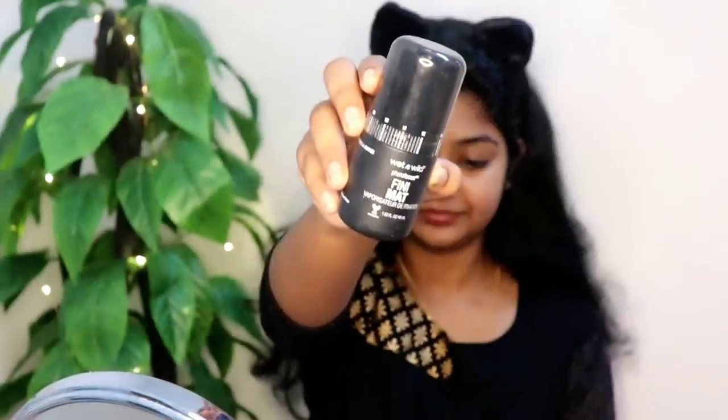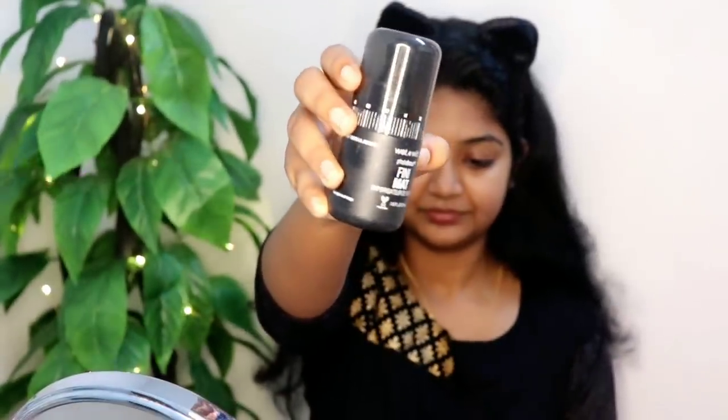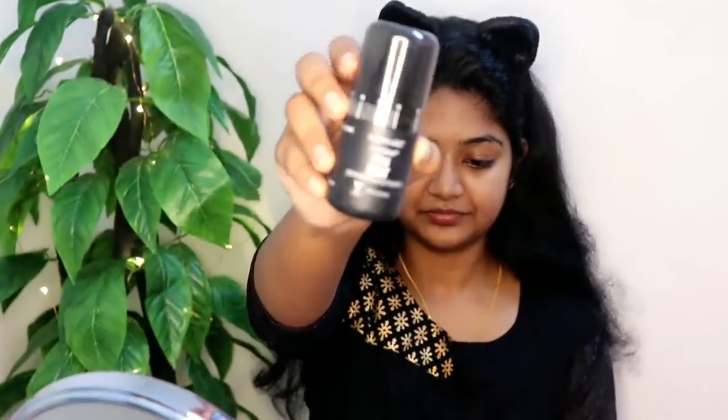I am going to use Nutri-Dermin E Moisturizer to blend our face easily. I will also use Wet n Wild, and I will be able to use a primer.